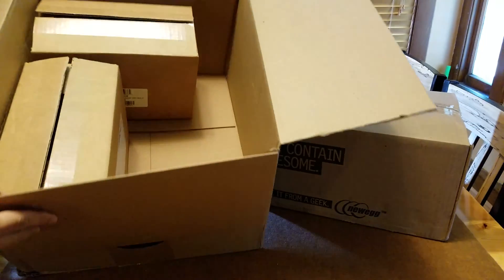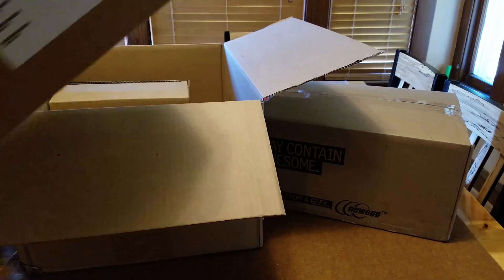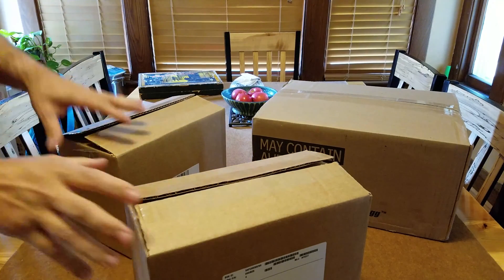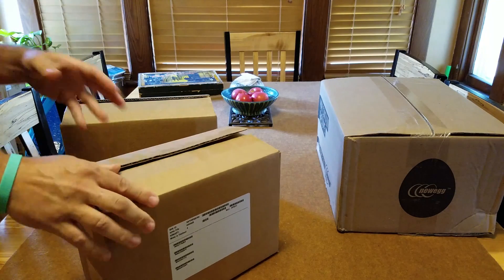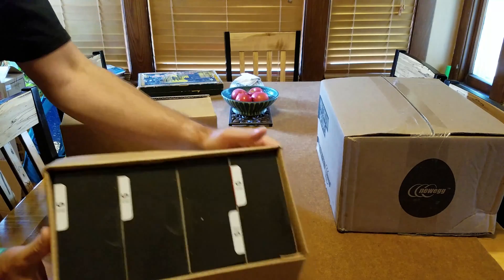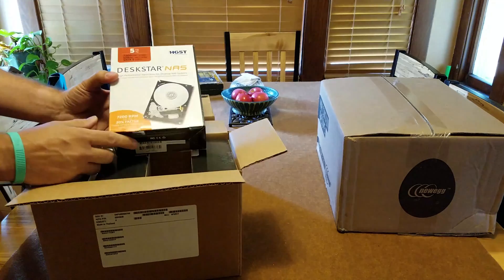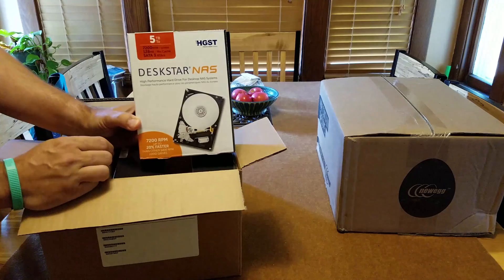So there are like two little boxes in here. Let's take those out — this one over here is just a power supply, we'll get to that. But this is the cool part: this is eight five-terabyte drives.